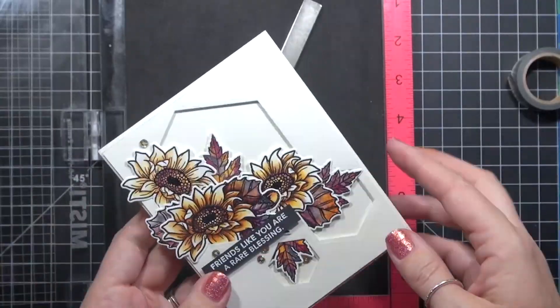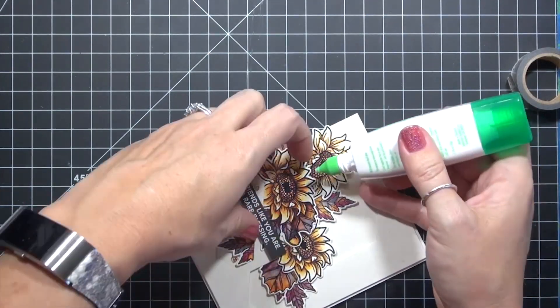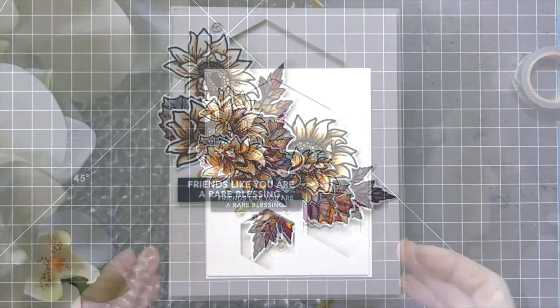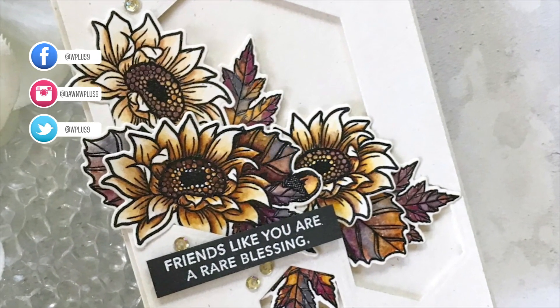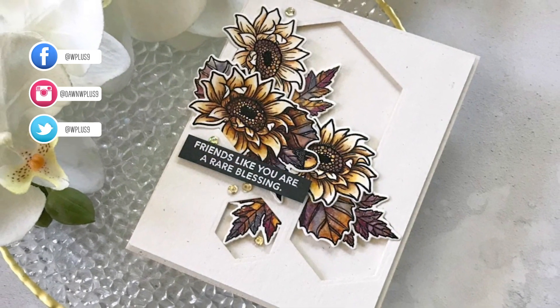Finally, use an interior corner of a MISTI and liquid glue for perfect placement on an A2 folded card base. This technique works amazingly for dry adhesive as well. Thank you for hanging out with me, Jeanette Cosson, while I featured Autumn Blessings and Hexagon Clear Cut Stackers by WPlus9 today. Thank you to the team at WPlus9 for having me. More information and products are linked in the description box below on YouTube and on the blog. Have an amazing day and we'll see you soon.